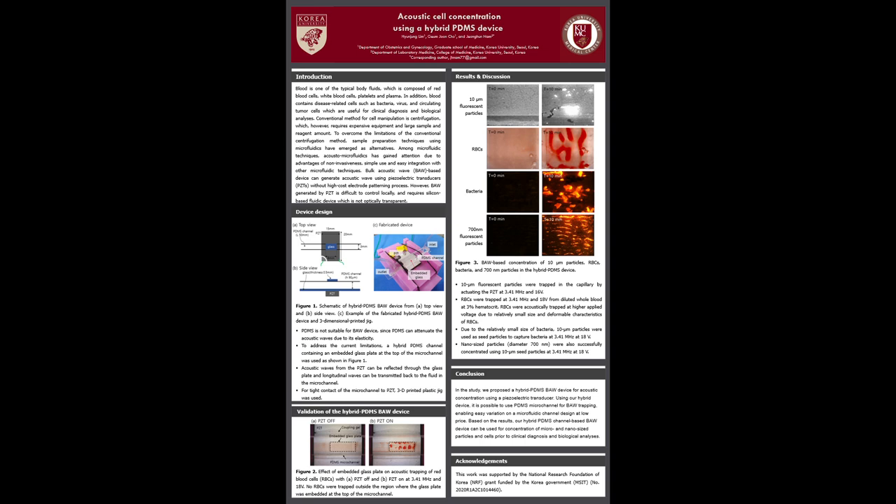After validation, fluorescent particles and cells with different sizes were used for bulk acoustic wave based concentration, as shown in Figure 3. 10 µm particles, red blood cells, bacteria, and even 700 nm particles could be captured in the hybrid PDMS device in 10 minutes. Due to the relatively small size of bacteria and 700 nm particles, 10 µm particles were captured first as seed particles, and those small size bacteria and 700 nm particles could be captured by secondary acoustic waves generated by those seed particles.